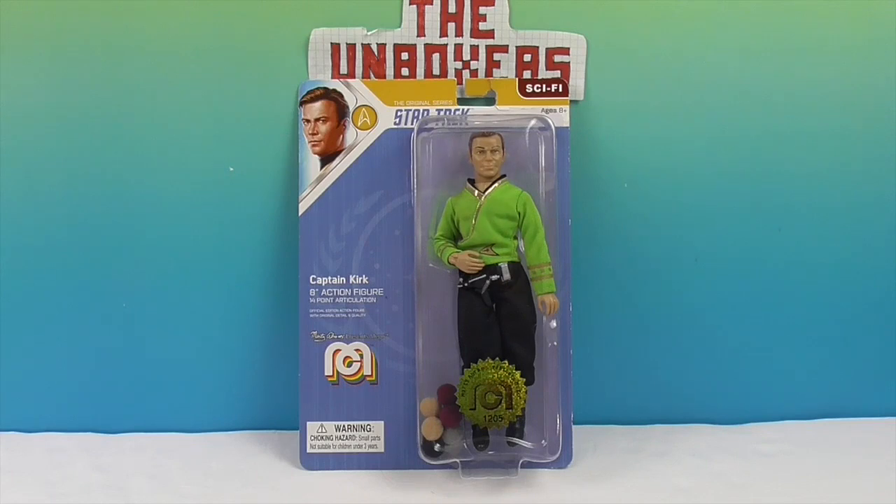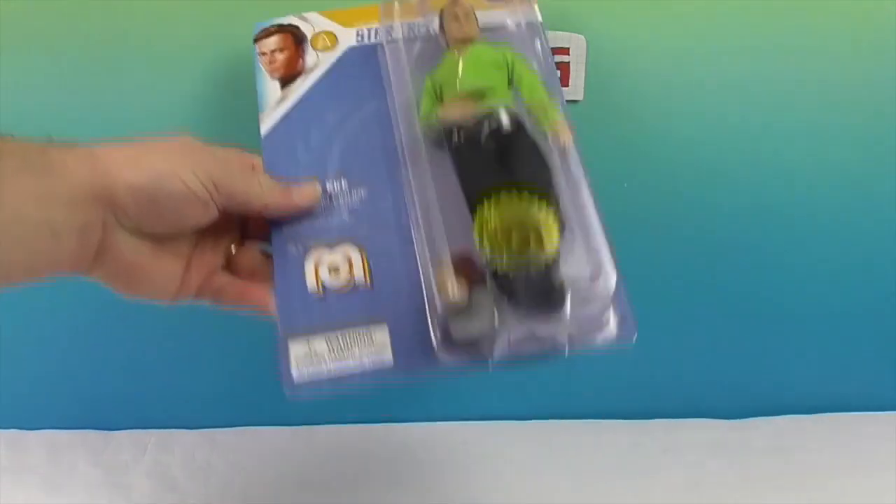So, what else is in the box? Tribbles! He brought along his own puff balls.